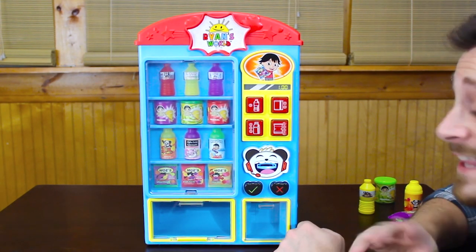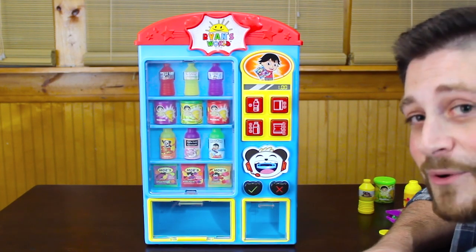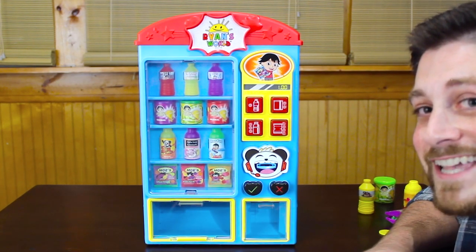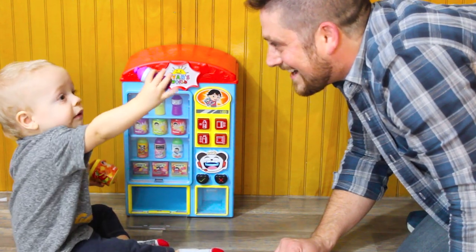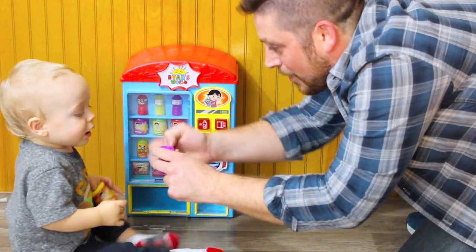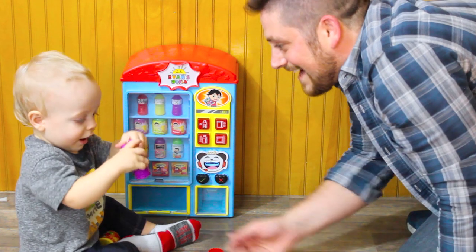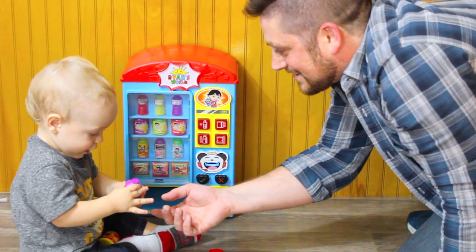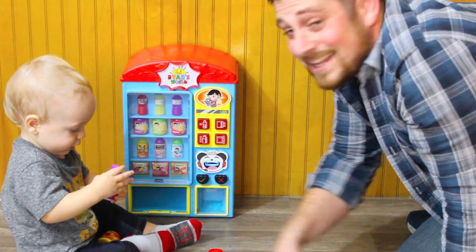What we're gonna do next is bring John in here and see how he likes this vending machine. What do you say? I think there's a surprise inside — let's find out what it is. Yeah, there's a little surprise in there! All right, we're gonna let John play a little bit, but I think he would give this one a thumbs up.